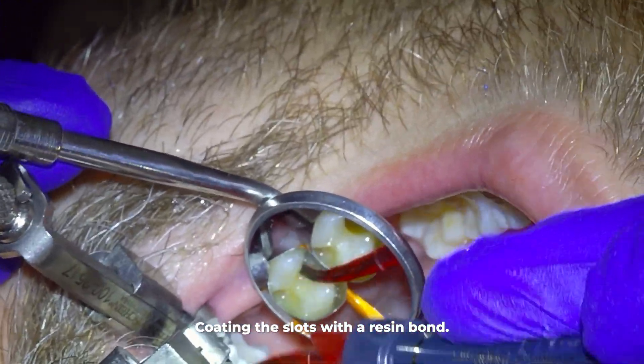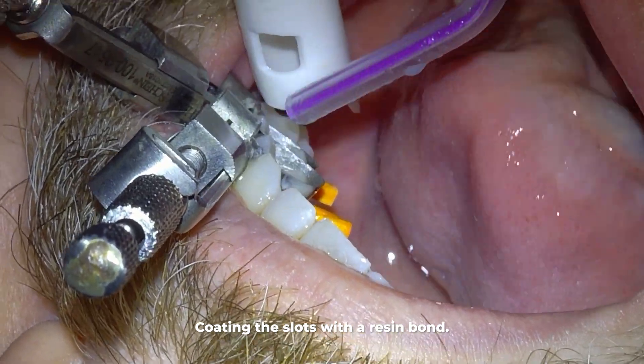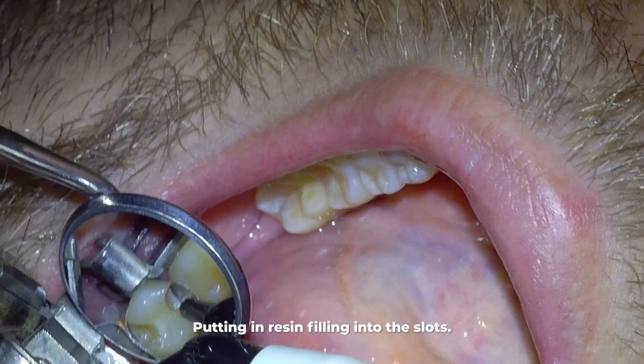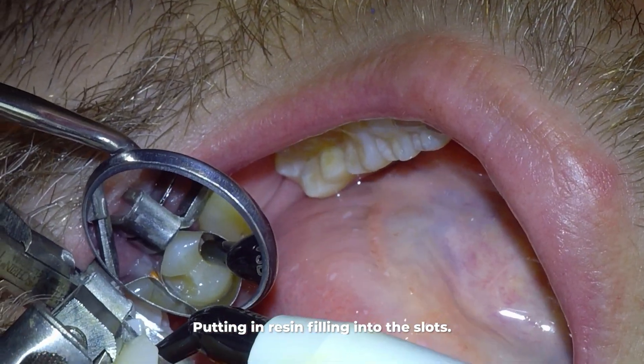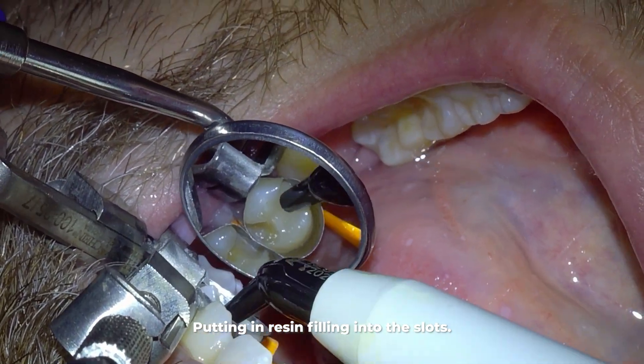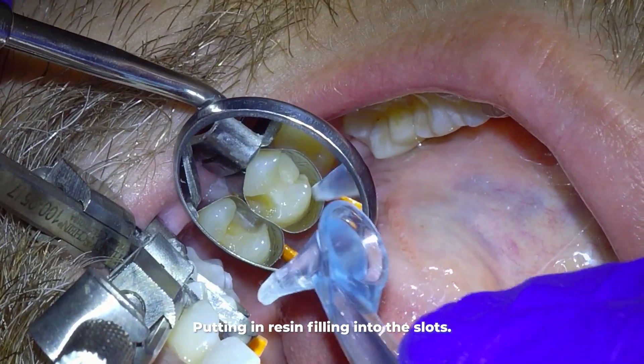For the best hold, I scrub the bond into place and remove the excess with light air and suction. Then I cure that bond with the light. Next I put resin filling into the slot I made — it has a doughy texture that will integrate with the bond and harden when I use the light again to cure or set it.